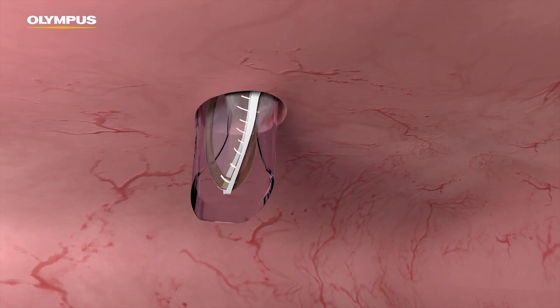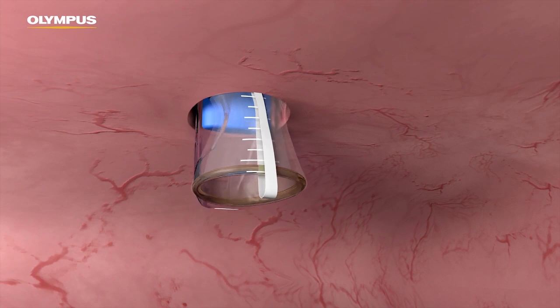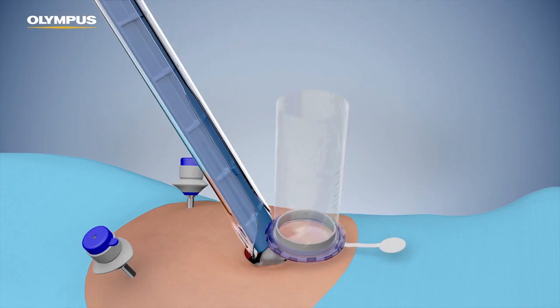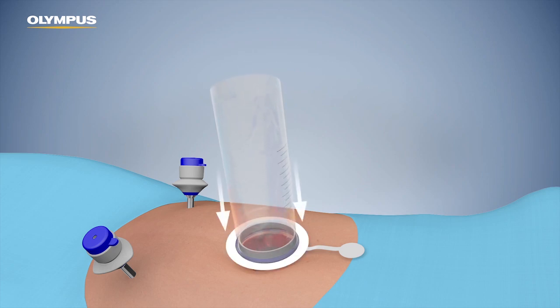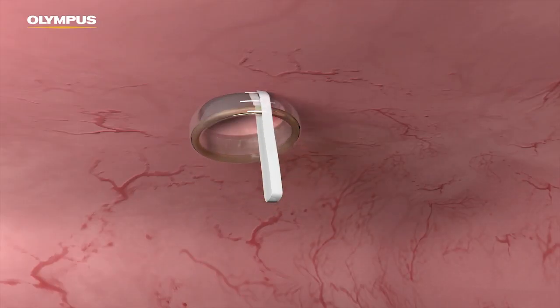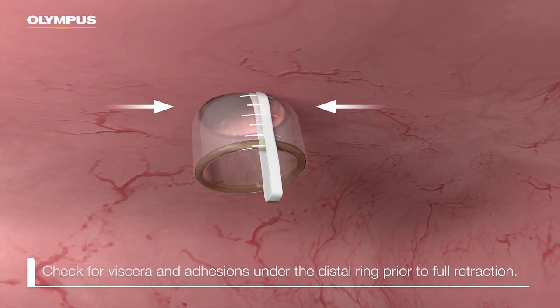After the tip has passed through, completely eject the distal ring into the cavity and then remove the introducer. Pull the retracting sleeve upwards while simultaneously pushing the proximal ring down until the incision is fully retracted. Check for viscera and adhesions under the distal ring prior to full retraction.